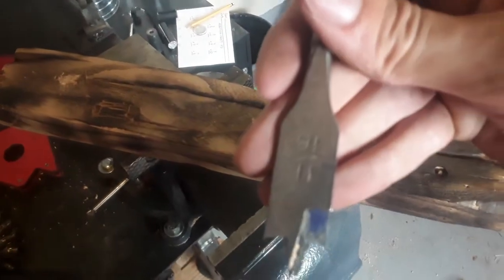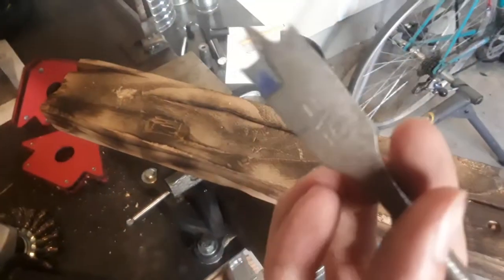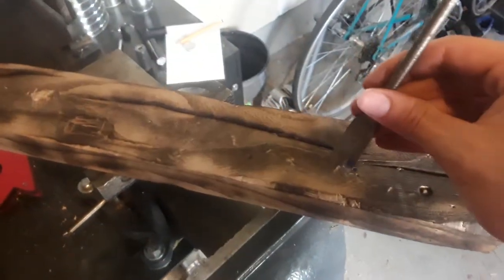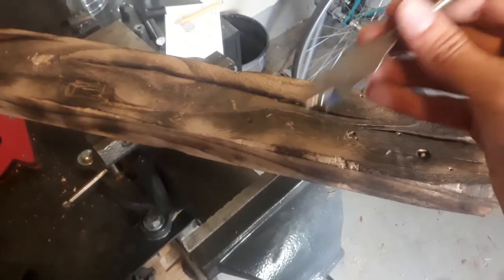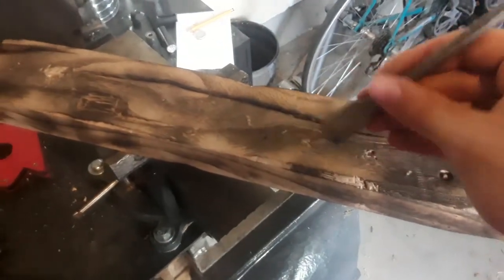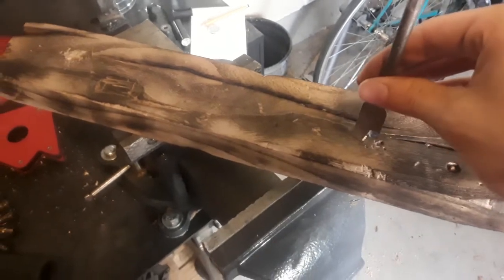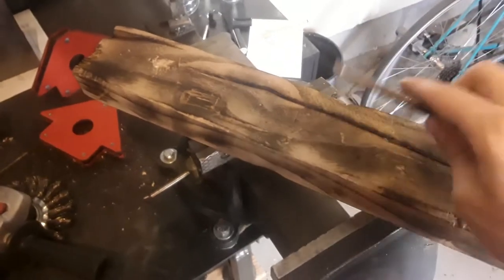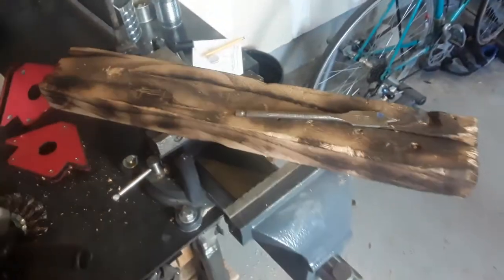Make sure the bit is 11/16ths — it might differ depending on your railroad spikes. If they're more rusted, they might be a little bit smaller in diameter. Just line it up with your drill bits and find one that's a close fit, then drill straight through. After that, you should have all four holes drilled in the piece of wood, all through with the same drill bit.